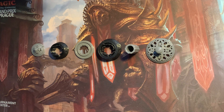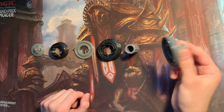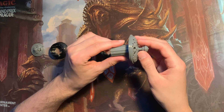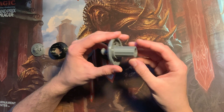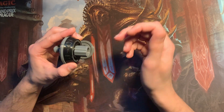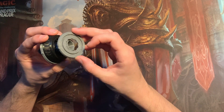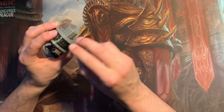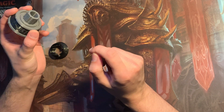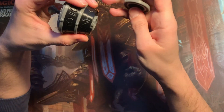Here are the 6 pieces that you need to assemble a Sensei's Divining Top life counter. You have the top part which you put into this cylinder, and then one after another you put in these pieces. There's a little — let's call it a nipple — and these rings all have that. These in-between rings show you where your life total is to be read at any time. You put in the second life ring for the 10 digit, and then you assemble it like this.